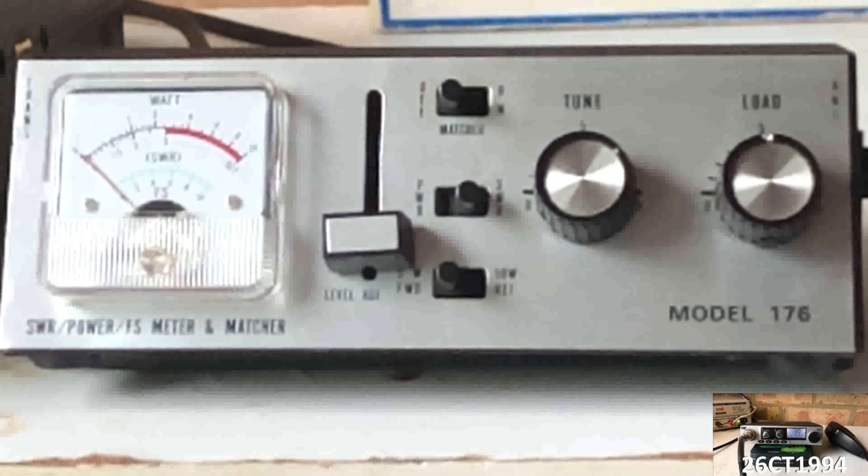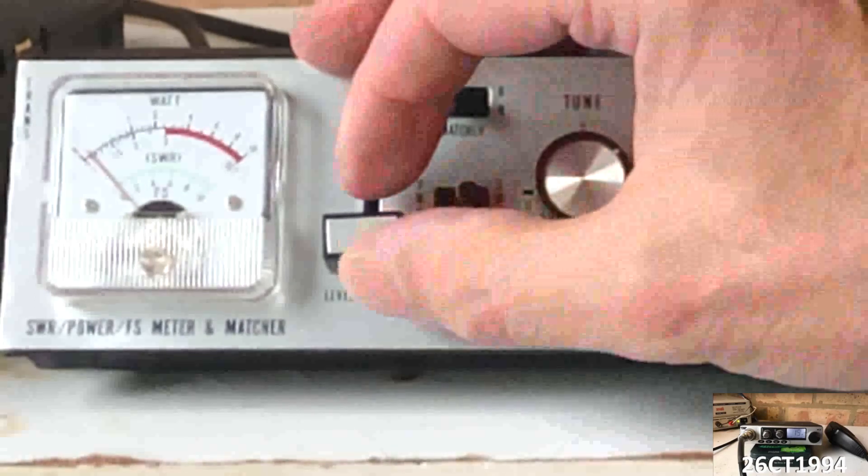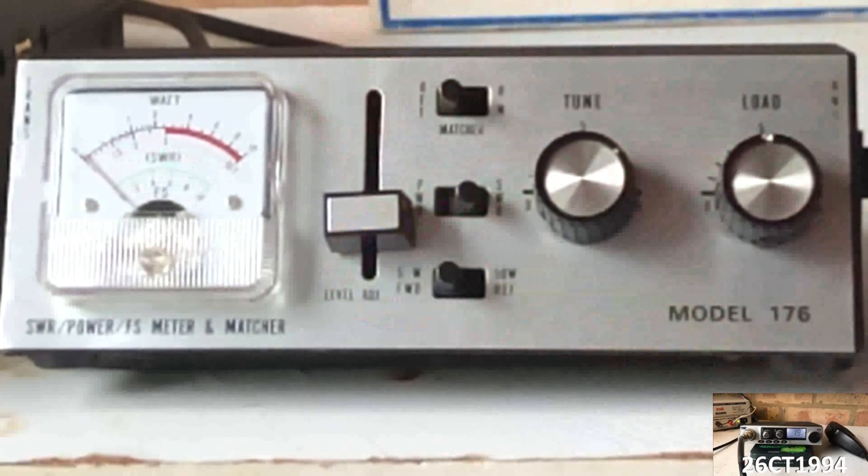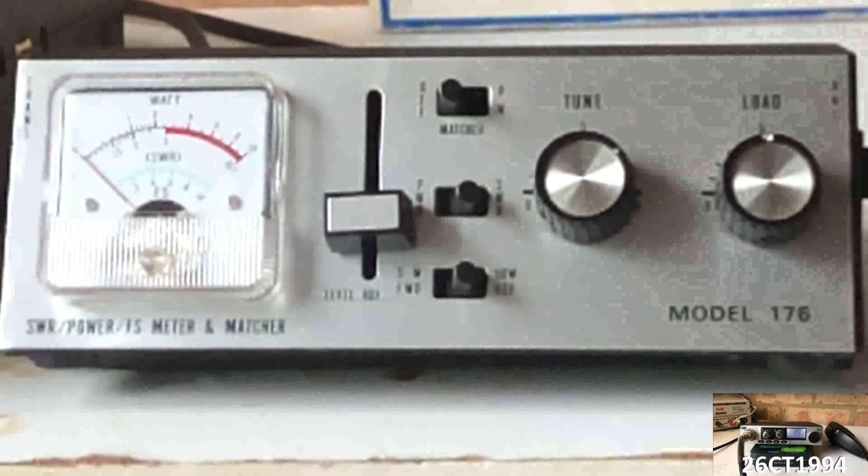Setting the SWR first, we set the bottom switch to forward and then adjust the slider control to set the needle on set. On channel 1, I am getting an SWR reading of about 1.3.